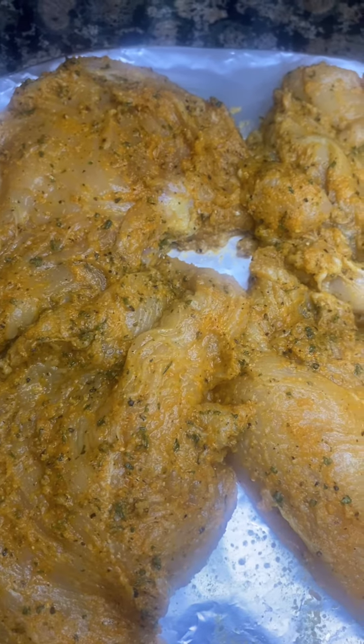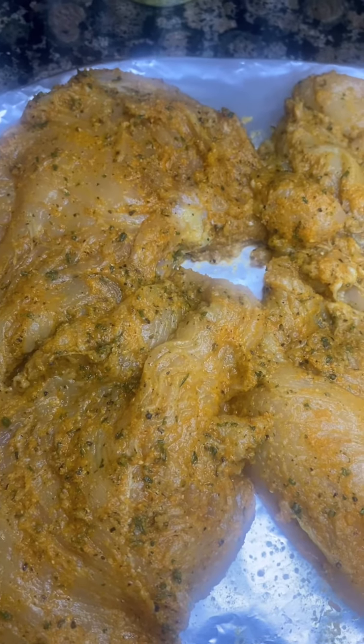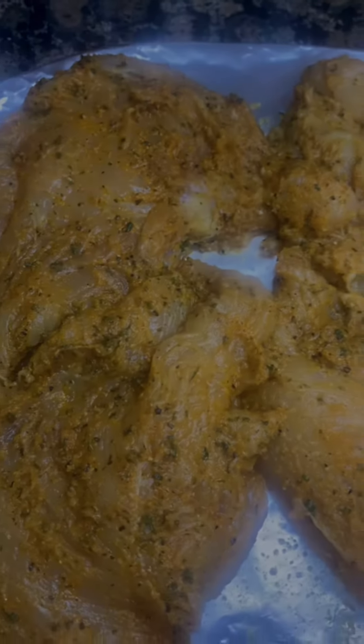I will let y'all know in the follow-up how long they actually end up cooking. So stay tuned, I'll be back.